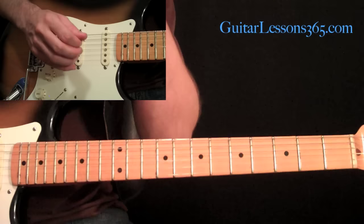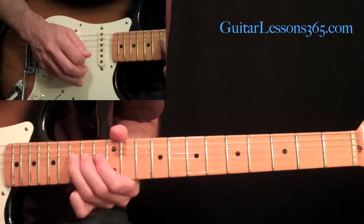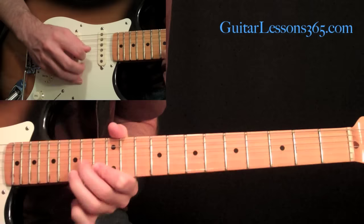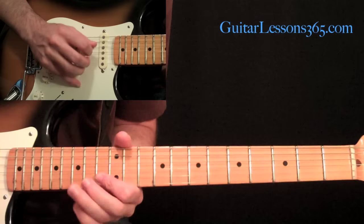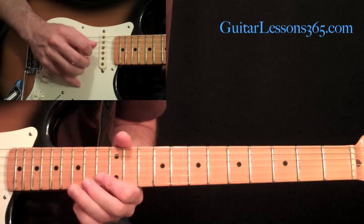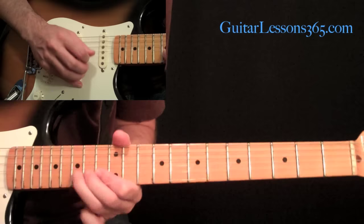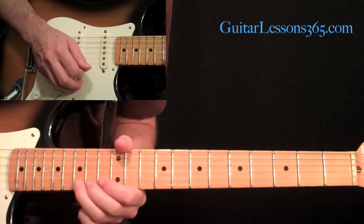Then we do one of these little repetitive figures. It kind of starts first with these two notes — fourteen to thirteen from the third to the second string. And then we do this figure over and over again — we do it ten times. What that is is basically a whole step bend of the fifteenth fret, release it, bring it back down, pull off to the thirteen, and pick fourteen on the third string. And then we just repeat that ten times. After ten times you're going to do a whole step bend at the fifteenth fret on the first string.